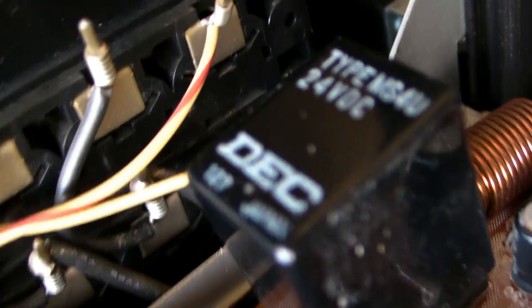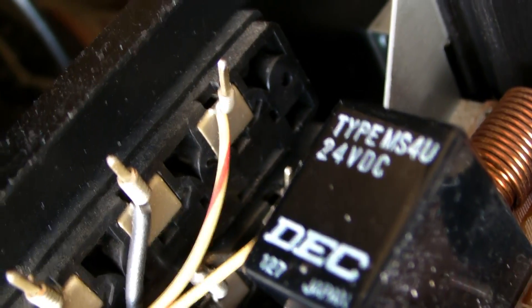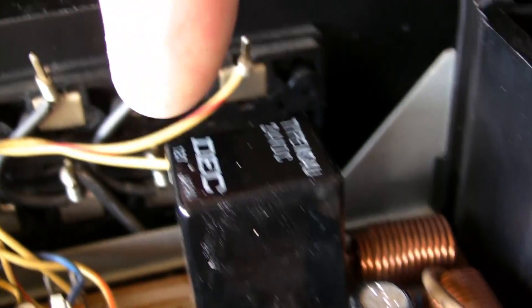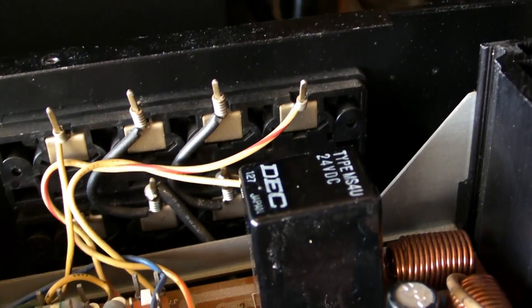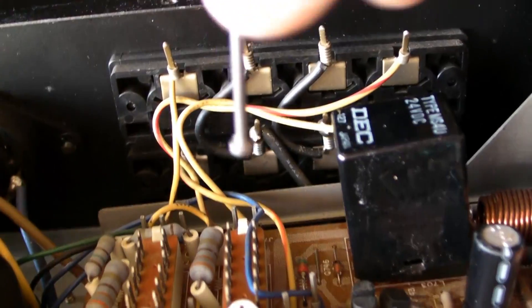I will show you how this relay looks in this receiver. The type is MS4U 24 volt DC. How can you check if it is the relay? Well, one of the things - if you push on one of the sides, you will hear the sound will go. In that case it is 100% the relay - a dirty relay. I already opened this one and I will show you how to open it.